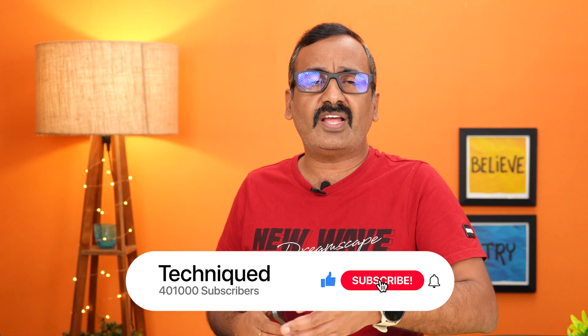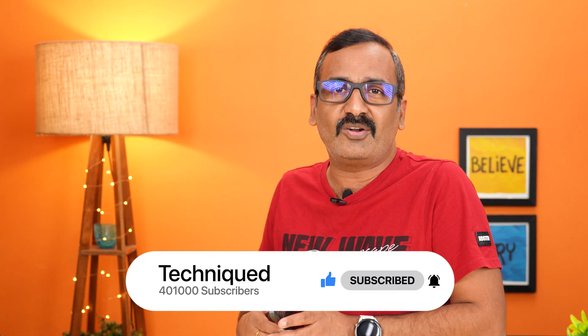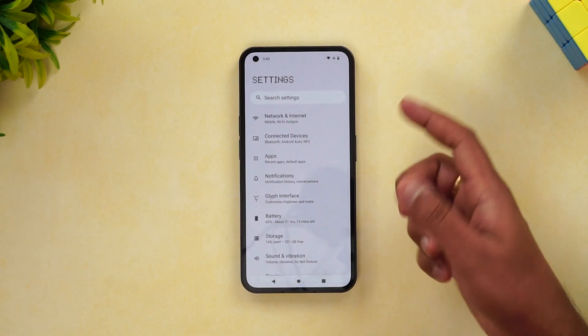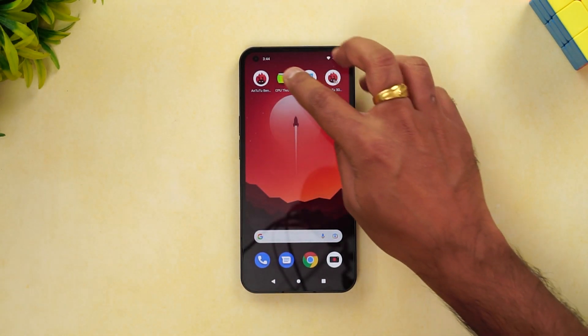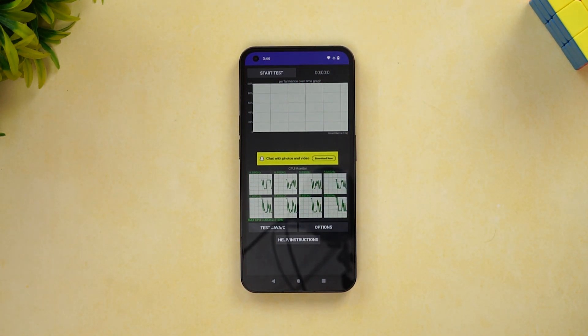Let's start with the CPU throttling test. We have the Nothing Phone 1 here — you can see the About Phone section showing Nothing Phone 1. We'll run the CPU throttling test for a 15-minute duration and see how the results come out.